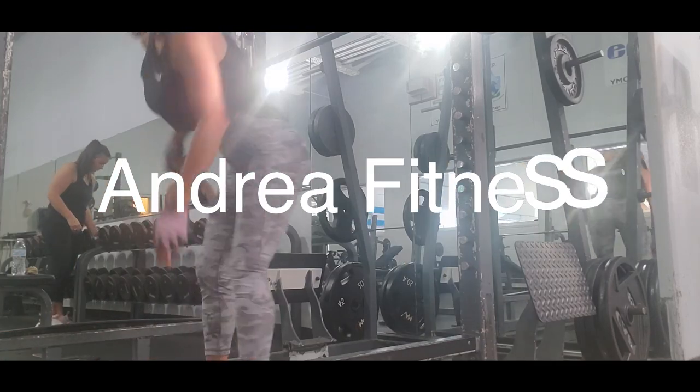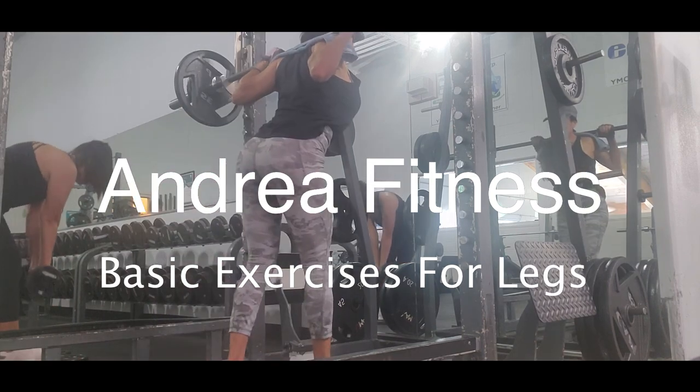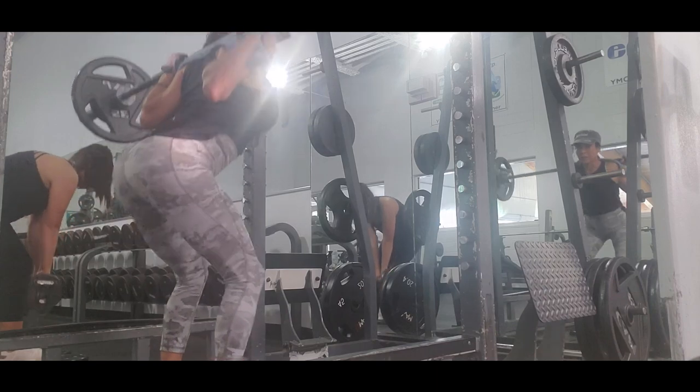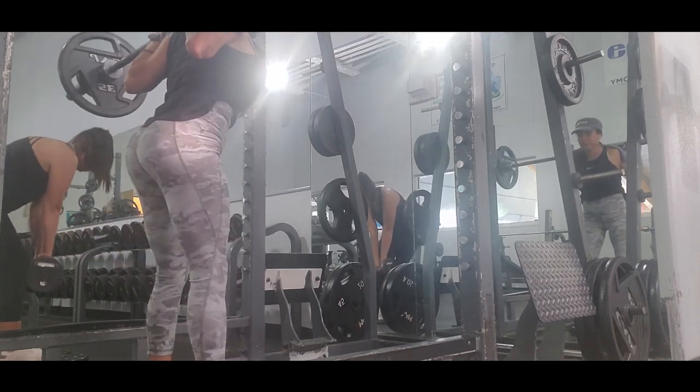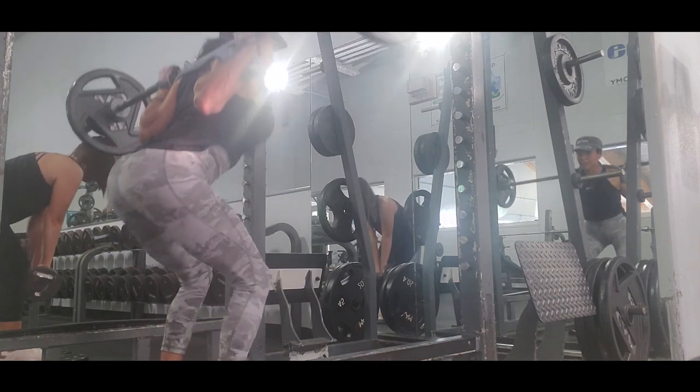Hi guys, it's me Andrea, welcome to my channel. Today I'm going to show you the basic exercises for legs. First we have the free squat — we know that the free squat is a pretty good exercise for your lower body.